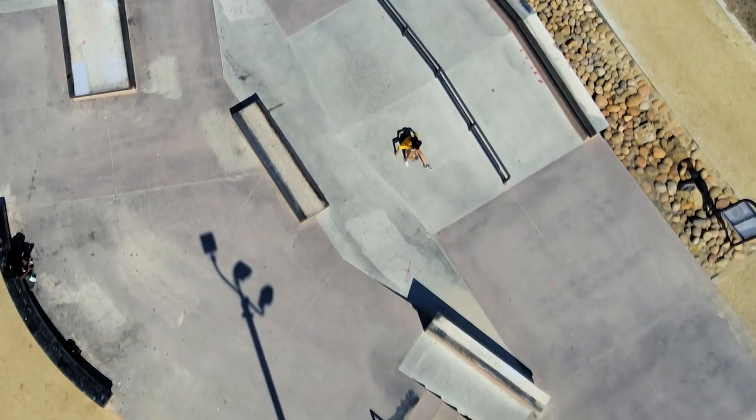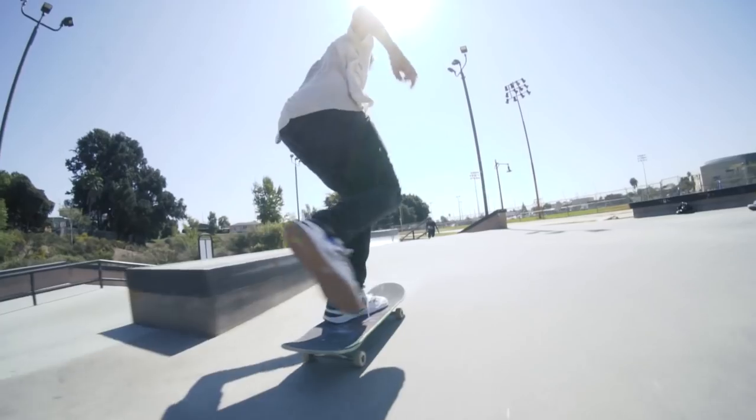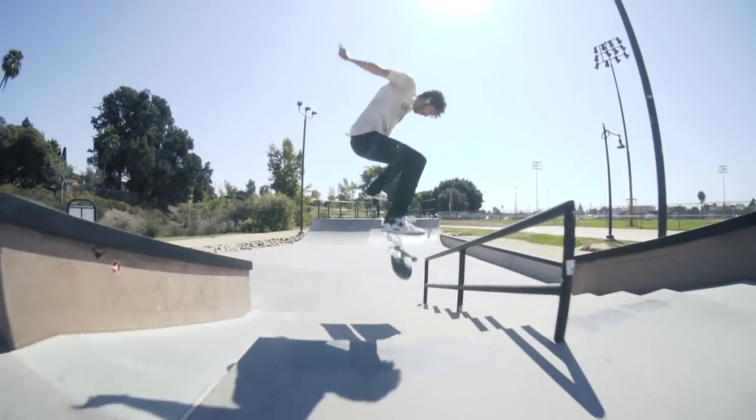When it came to the impact protection on these shoes, I did feel comfortable jumping down an average size set of stairs, but I didn't really want to jump down anything that big. Overall though, the impact protection on these is pretty good.